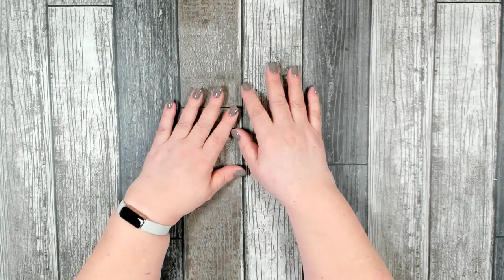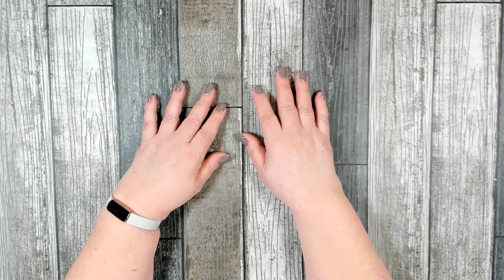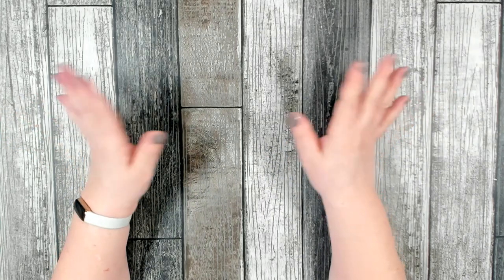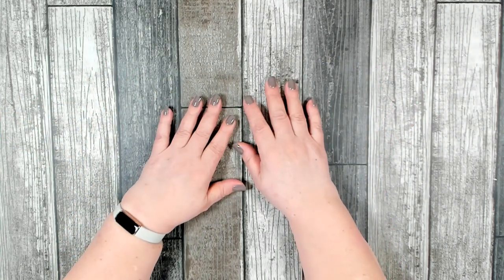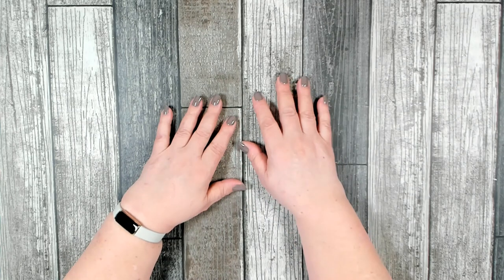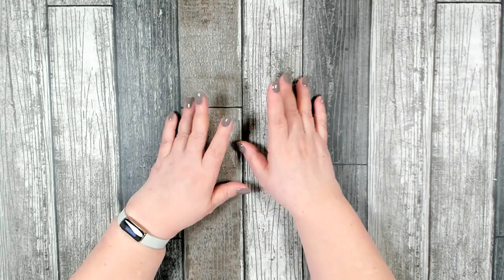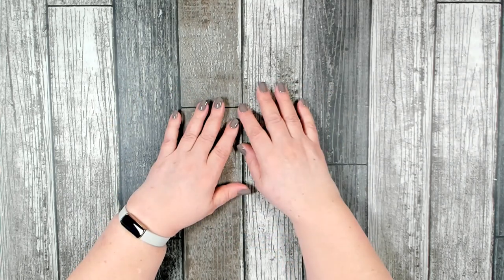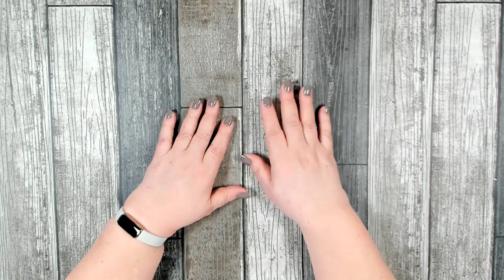Good morning and welcome! I have a nice Dollar Tree haul for you today. When I went into my store they finally put up the big wall of Easter items, so I have a lot of brand new Easter items. I also found some new crafting supplies, and when I went around the corner I found a great surprise over in the floral garden section. I also have a nice variety of snacks and a couple other items throughout the store.